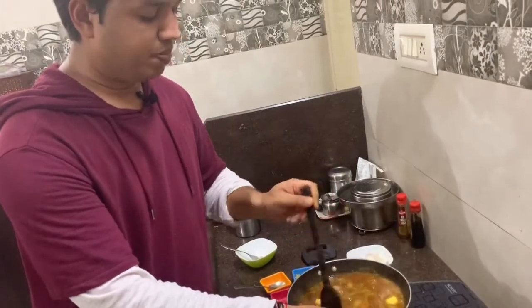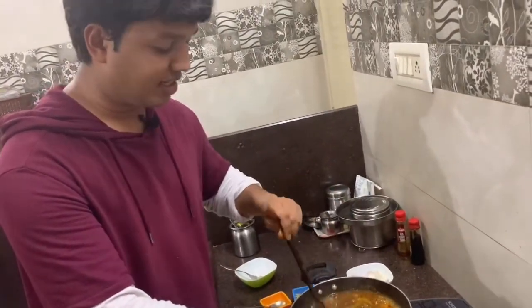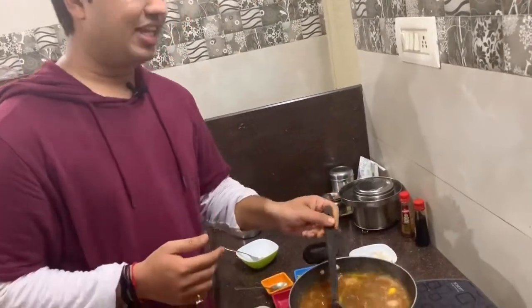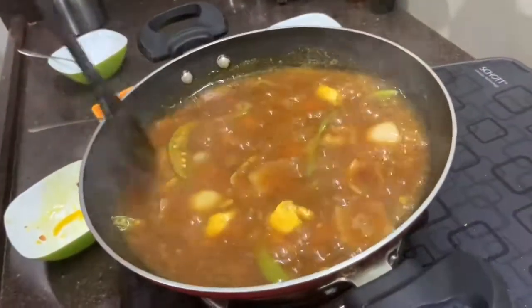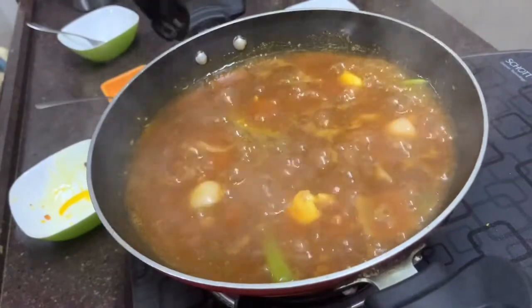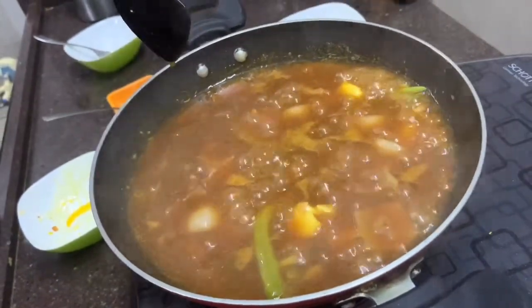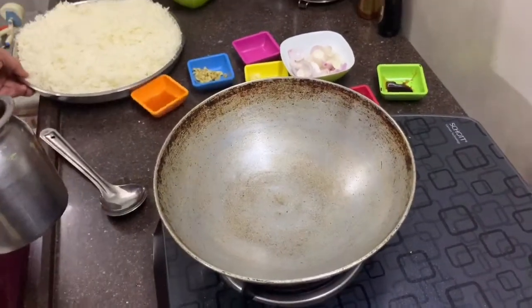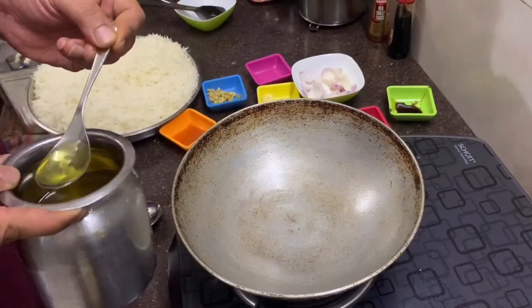We will eat this paneer chili with ginger rice. The gravy is made here so that we can have it with rice. Our paneer chili is almost ready. Now I am going to tell you how to make ginger rice. We have already boiled rice here, so we will make ginger rice.